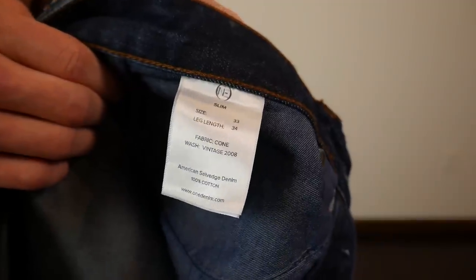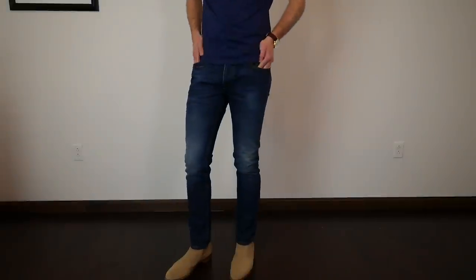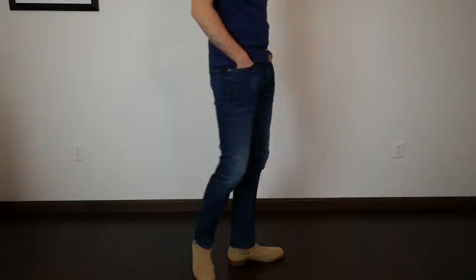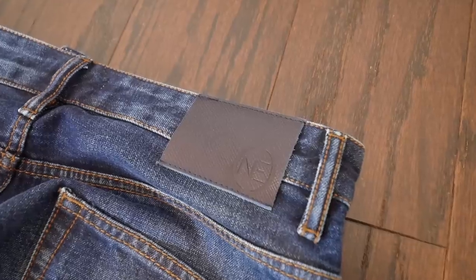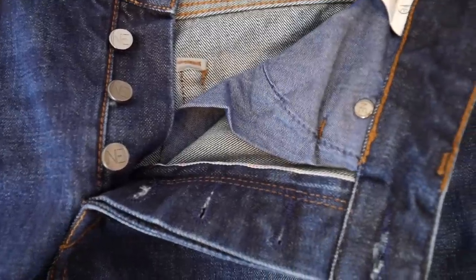These are the slim selvage cone denim, marked as the 2008 wash on the tag. I really like the look of this wash and I have these in a 33-34. I really like the way these fit — you can see there's a nice taper through the thigh and down through the opening. They also offer straight fits as well. Overall I like the subtle details of the leather patch and the buttons, and as typical with selvage you have buttons instead of a zipper, which you get used to over time.